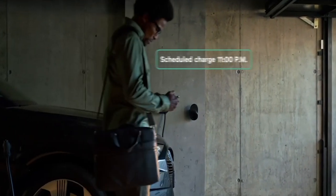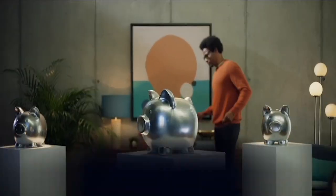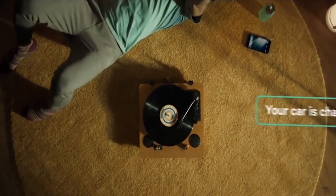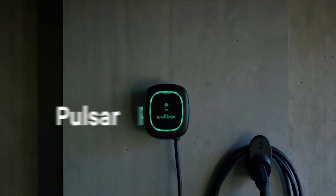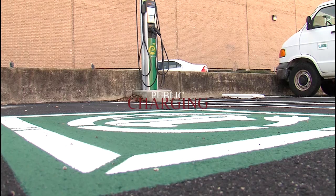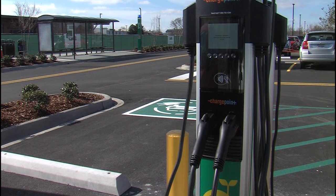Home wall box chargers: most car manufacturers will offer a wall box with your new electric car, though you can also have these installed by a third party. These are dedicated charging points wired into your house, providing much more power than a regular plug socket — typically around seven kilowatts. As a result, they can charge an electric car in a few hours, making it an ideal way to keep your car topped up when you're at home.